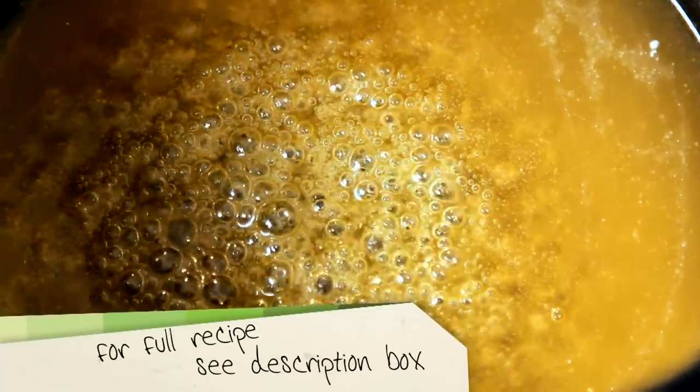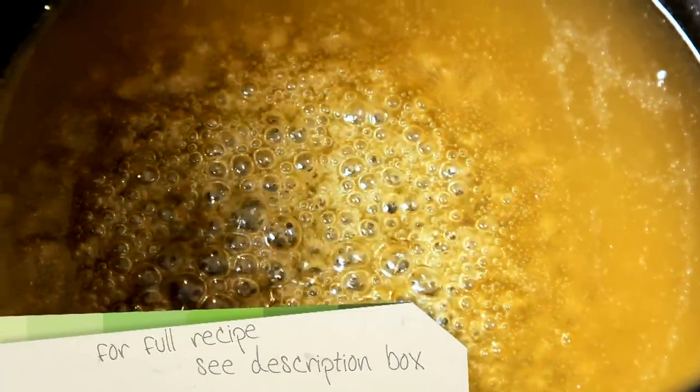There is not a better sight in life than this. It's like bubbling molten gold. It's very beautiful, and it smells delicious as well. It smells really good.